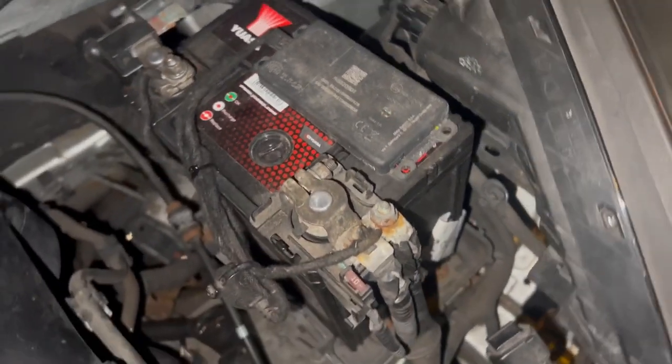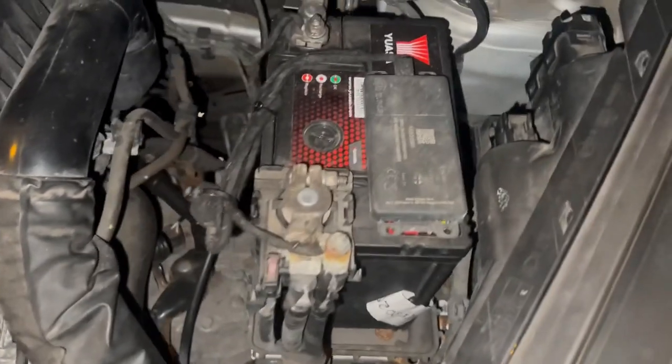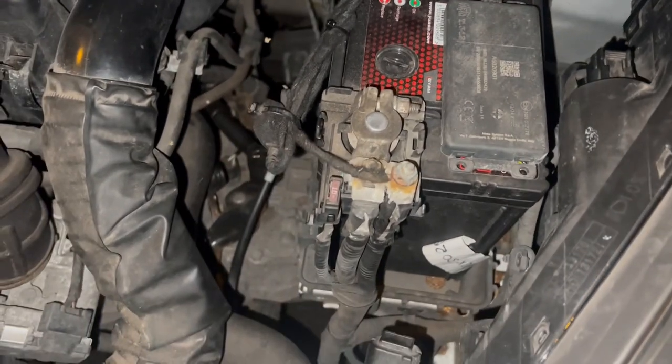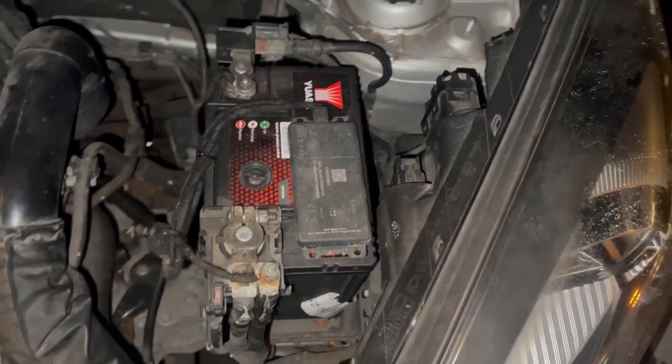So this is where the black box is fitted. Can you see it's flashing green? That means it's active. It sources the power from your battery, which is bad to be honest, because it drains your battery.